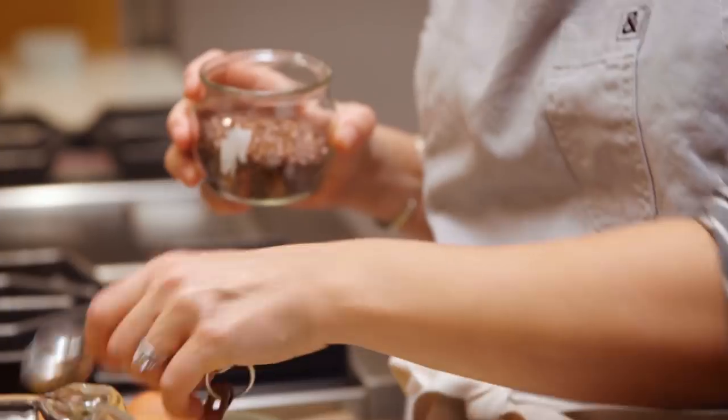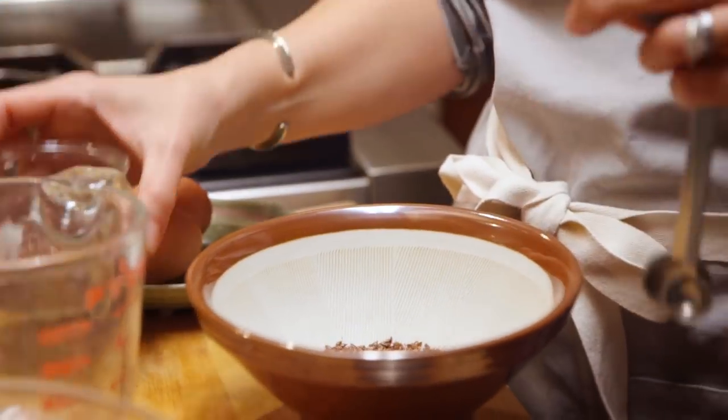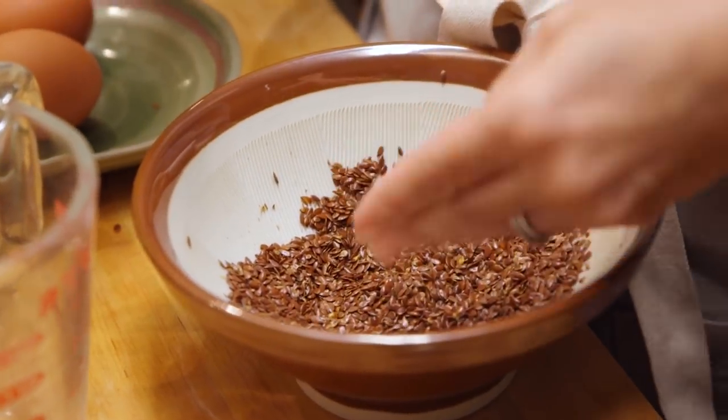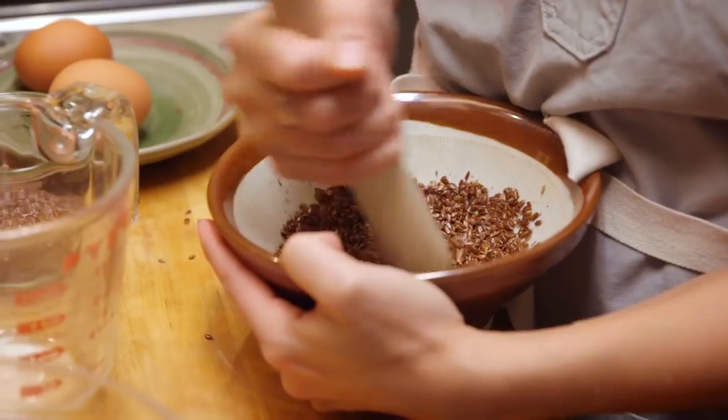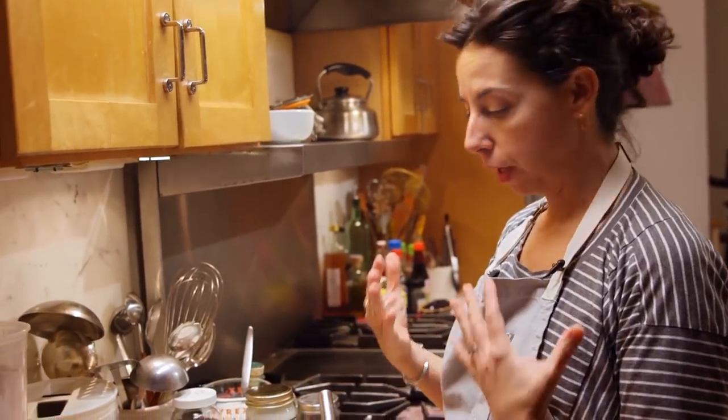My younger son is a pancake monster. I can give him pancakes as often as he wants without feeling bad about it. With flax, you need to break that outer hull of the flax seed because it is actually indigestible. If you eat them whole without cracking the shell or grinding them, you're not going to get any of the benefits.